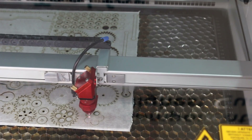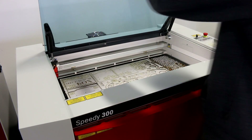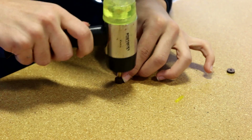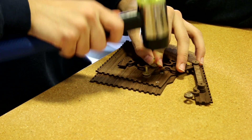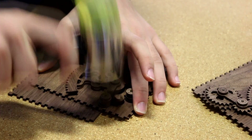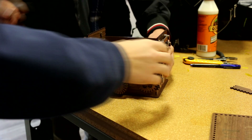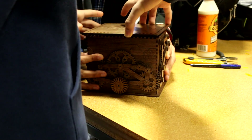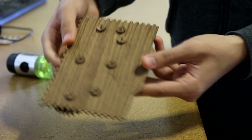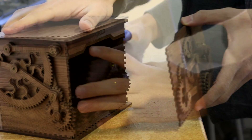I first started off by splitting up the design into two parts so that it would fit on two 60 by 30 centimeter wood pieces, three millimeters thick. The first time I cut the design out for my prototype I was engraving all the designs, which took a long time and didn't look as good. I then found that some of the holes were smaller than the sticks, so I made those holes bigger so that the sticks would fit in easier.